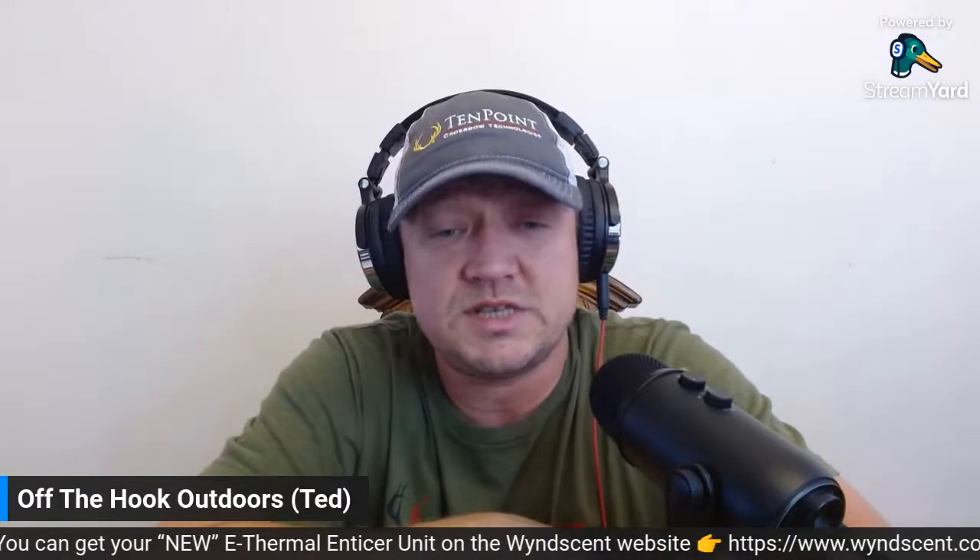If nobody has any questions, I think I'm going to end the live and the review here. I do appreciate each and every one of you for coming in today for this live product review of the Winscent e-thermal enticer scent pad unit. And like I always say guys — take a kid fishing or hunting. We want to preserve that sport and pass it on to future generations. We will see you.